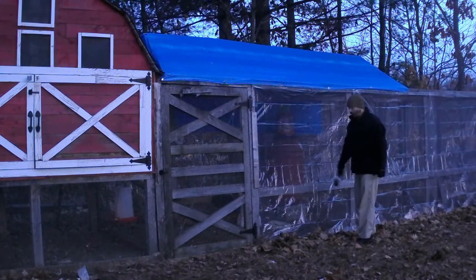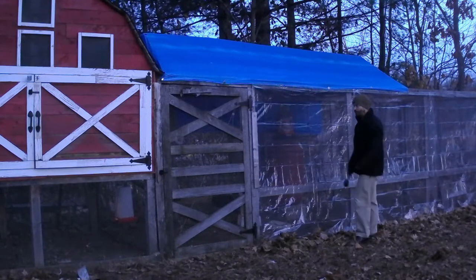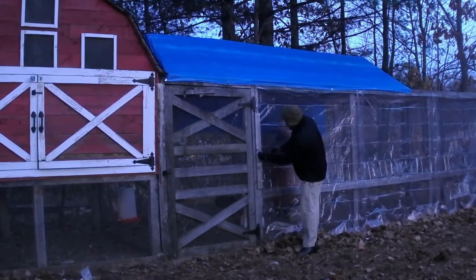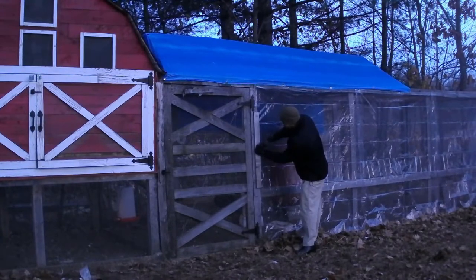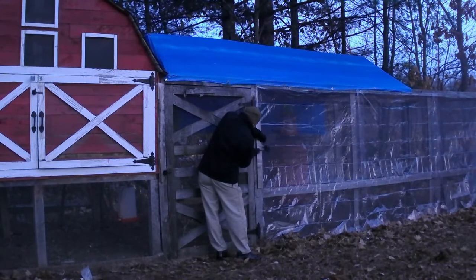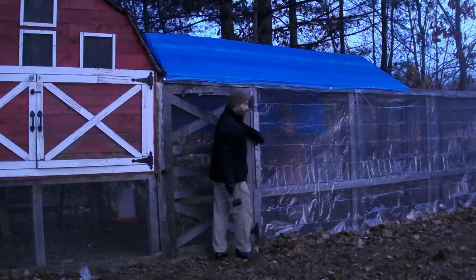Ideally, we are going to have to put something down on the bottom to hold it down, but we'll work on that afterwards. And to hold the side on, I'm just putting a sideboard. I just nailed the sideboard to hold the side down.